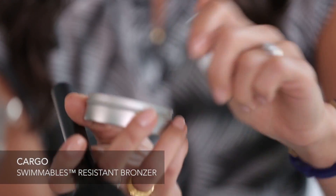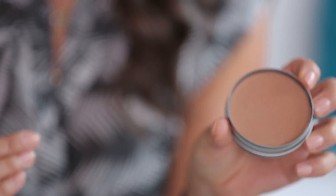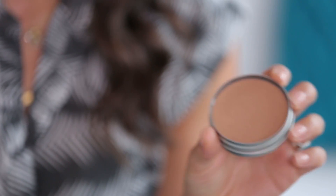Next step is bronzer. I really like this one from Cargo because it has a pretty shimmer in it, which is kind of a theme of my makeup routine. It's also waterproof, which is really nice if you want to wear makeup to the beach, working out, or if you're just getting sweaty in the summer. I have a darker skin tone so I use bronzer everywhere, but if you're more fair you need to be a little more strategic. Just like you put highlighter at the high points of your face, you want to put bronzer at the low points.